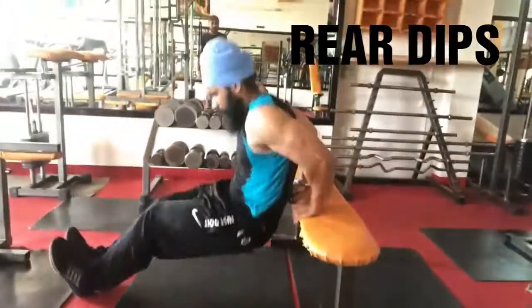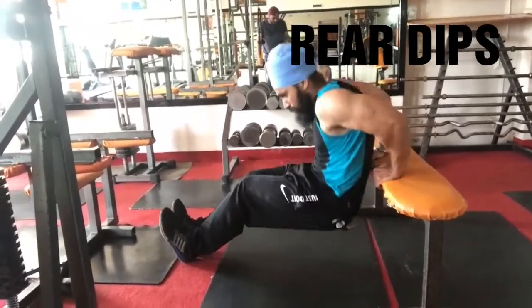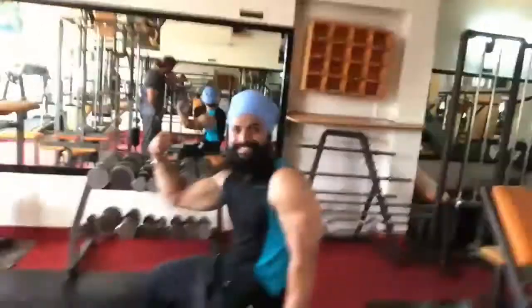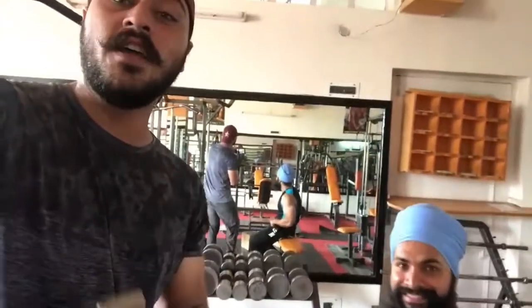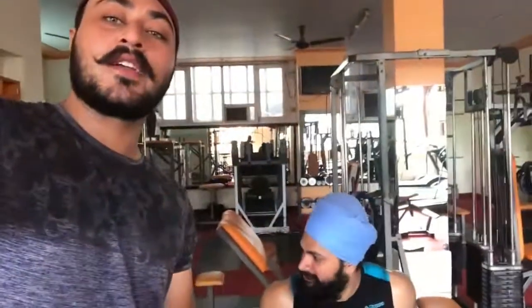The last exercise is rear dips. Do as many repetitions as you can — maximum repetitions. This was my brother Indra Prit Singh's triceps schedule. If you want clear, cut triceps, then follow this schedule. If you like this video, please subscribe to our channel. If you have any questions regarding this video, comment it down. Take care.